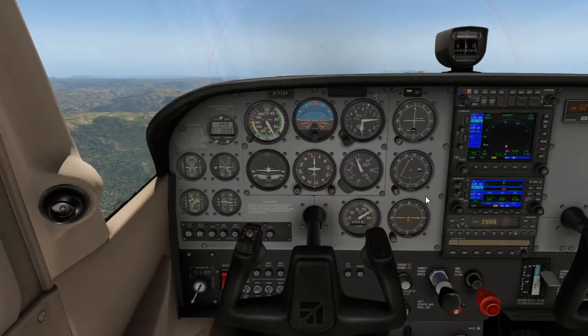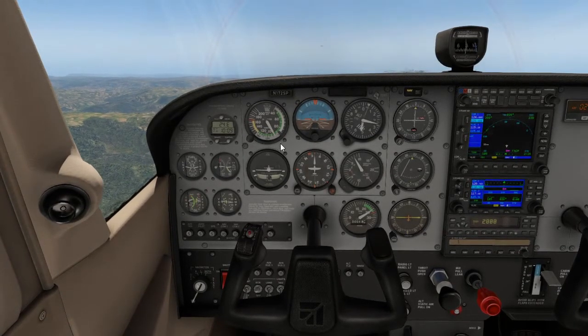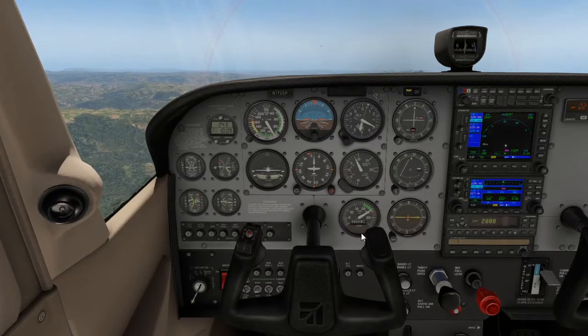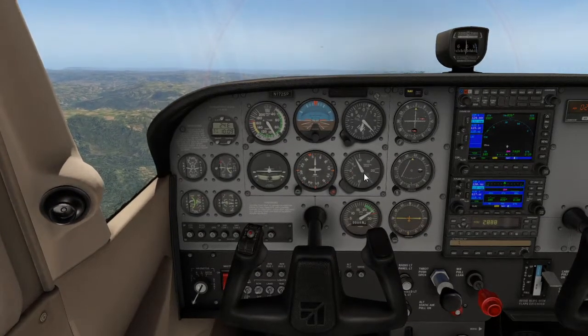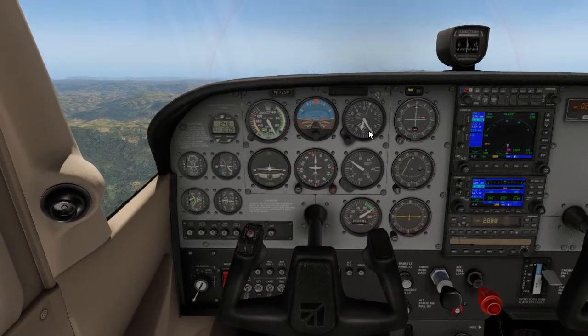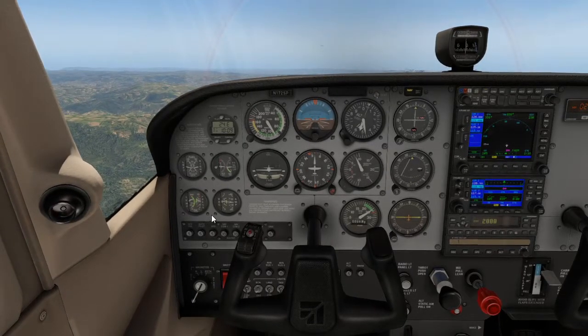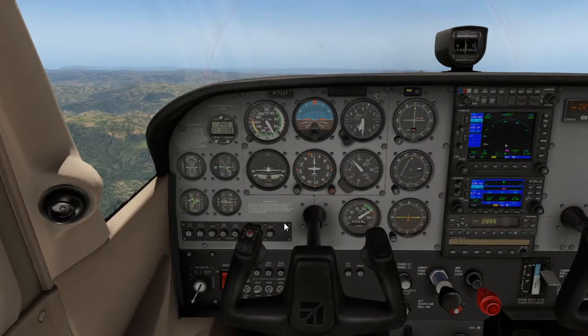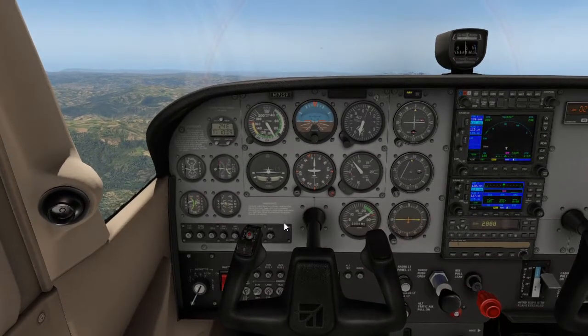While climbing, confirm we are on track. Check the vertical speed indicator is showing a rate of climb and that the altimeter is increasing — just a bit of extra monitoring to keep everything safe during the climb.